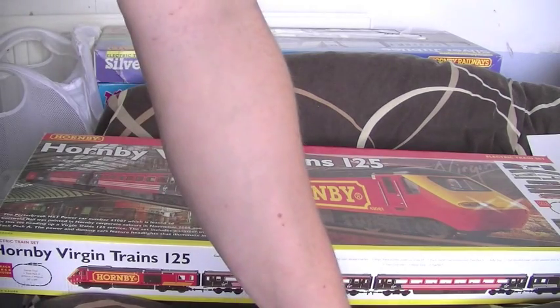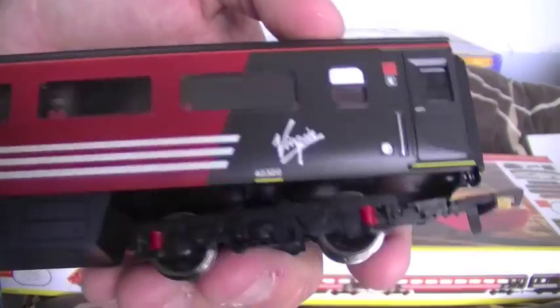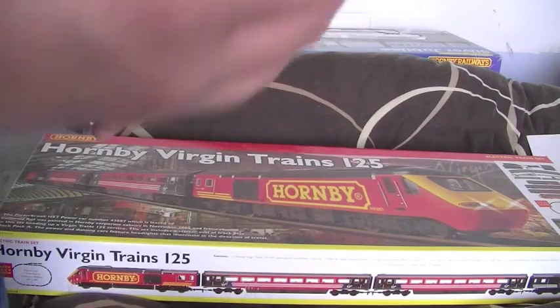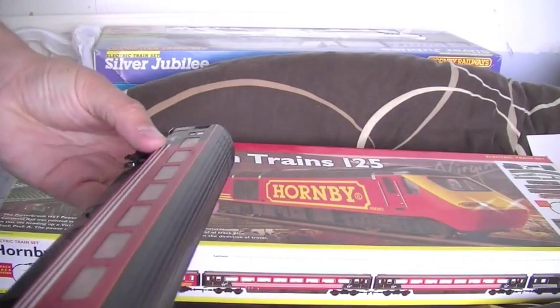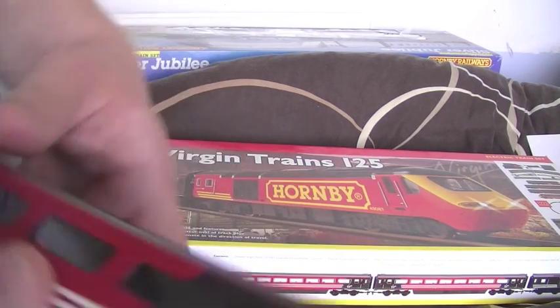The coaches — I'm not sure if they're quite the correct models because I tend to swap bits and bobs around, but I've got coach E and F, so I assume it probably is correct. They're the scale-length coaches and they've got the detail on the bogeys. Real nice crisp livery on them for quite a basic price set — I actually quite like these Virgin coaches, I think they're quite good. Coach E is 42320 and coach F is 42321, so it does look like they probably are the right ones, both standard class seating.